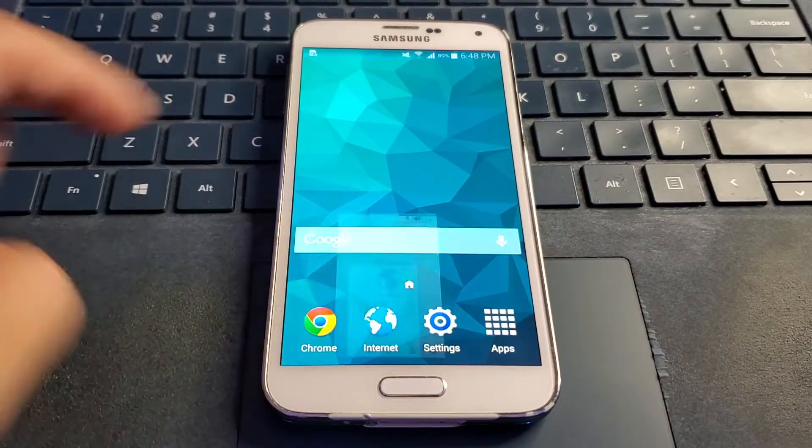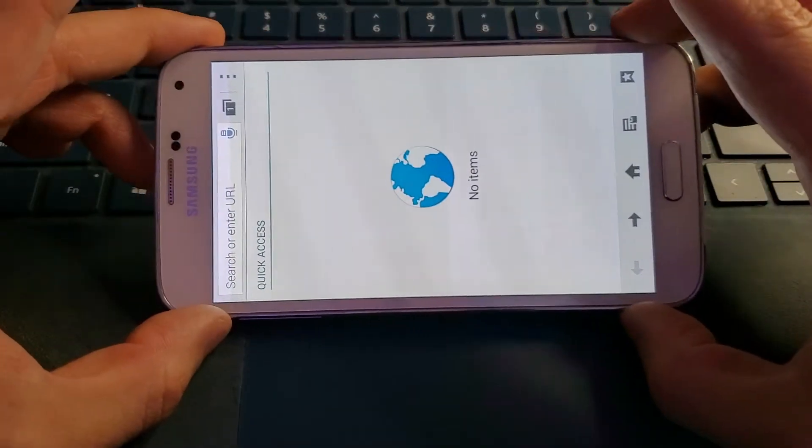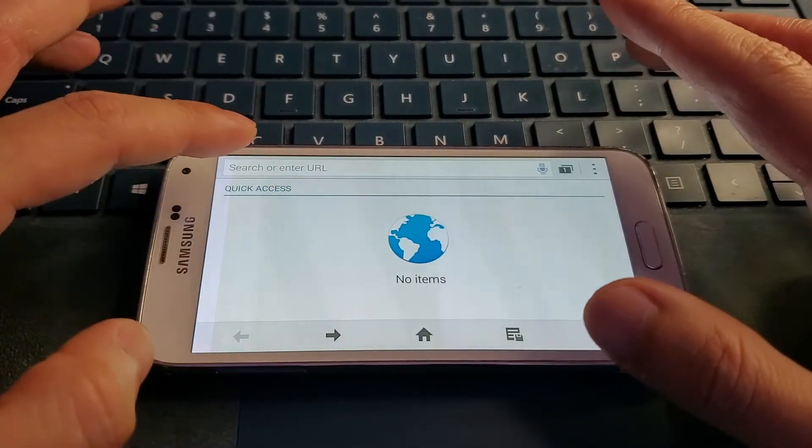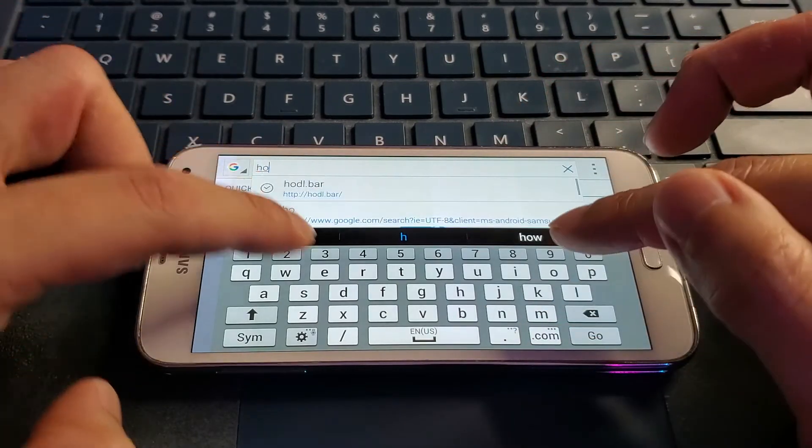I've added links to some basic Bitcoin price tickers down below. Open a browser and go to one of those price tickers — I like the look of the hodl.bar one and will show you that one.